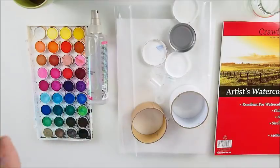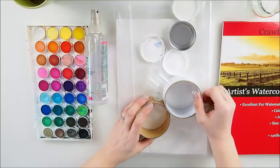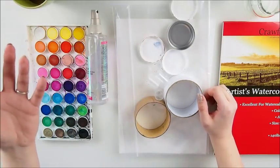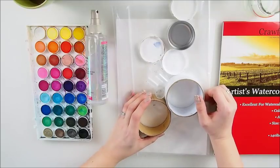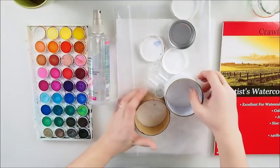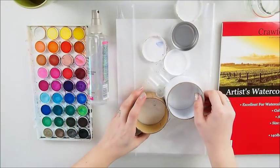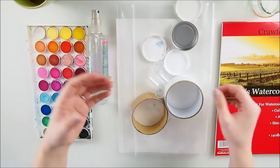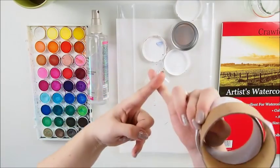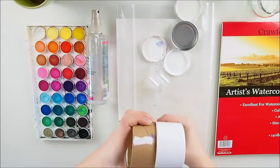Good morning everyone, welcome to my YouTube channel. It's Marta here and I'm delighted I can welcome you on this beautiful, sunny Sunday in Ireland. I have something exciting, something special, something different, something totally fabulous for you today. We are gonna break a blank page again, but we're gonna do some watercolors — can you believe it?